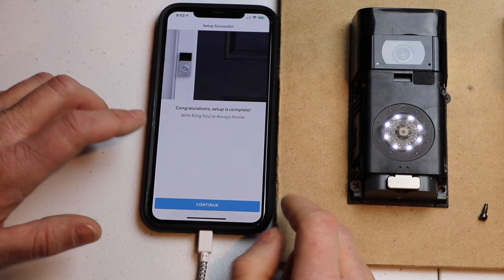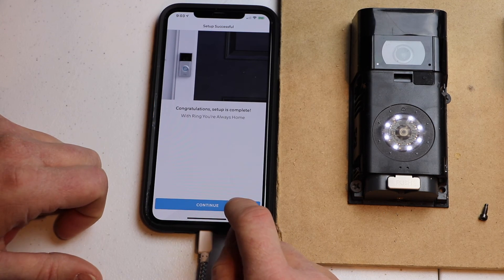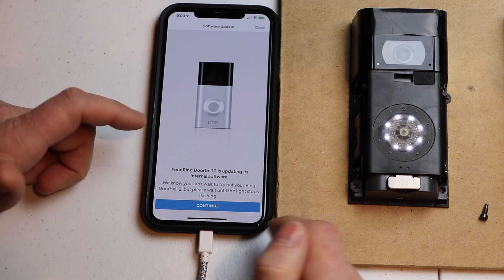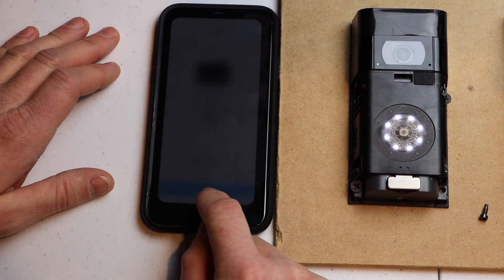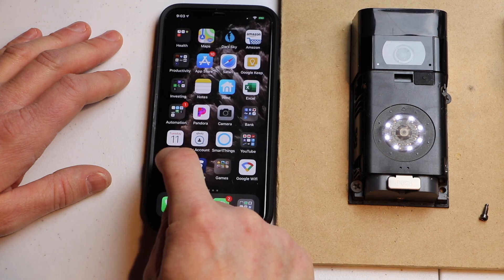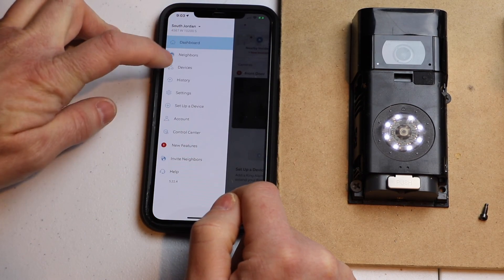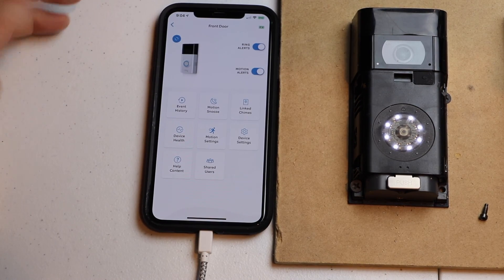One thing — currently there's an error in the software. If I hit Continue, it's going to take me as if I'm going through initial setup, and you don't need to do that. So what I'm going to do right now is just close the app, because it's connected and I know it's connected. I'll go back into the Ring app and go down to devices — as you can see, it's online. It's all finished.